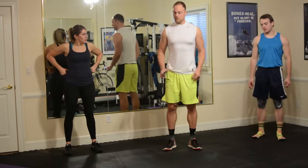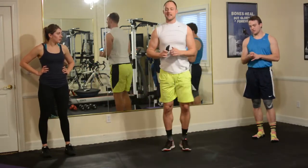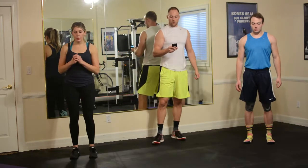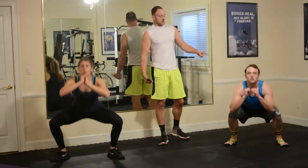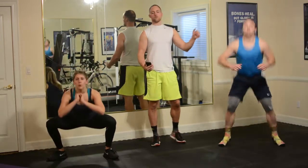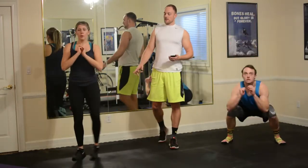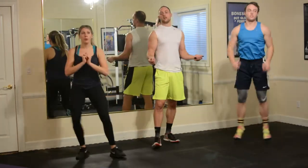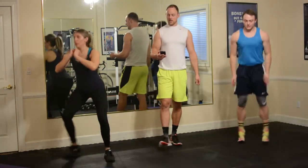Next exercise is a split jump — going from wide to narrow. Drop down, tap up, drop down, tap up. Modify it: step up, stand up, step up, stand up — just tap, tap, tap and right back down, rapid fire. If you have knee issues, you might not be able to squat quite that far. Don't do it so much that it hurts, just do what you can and shorten the range of motion if you need to. You don't want to push through any kind of unnatural pain. Three, two, one and rest for 20.